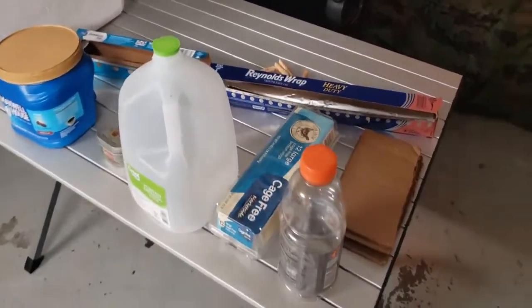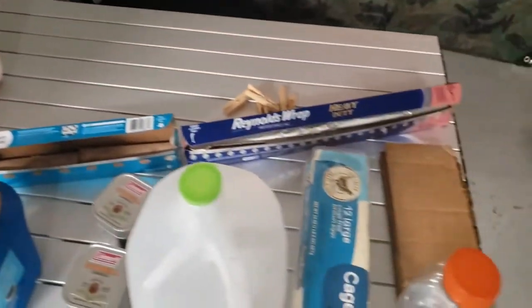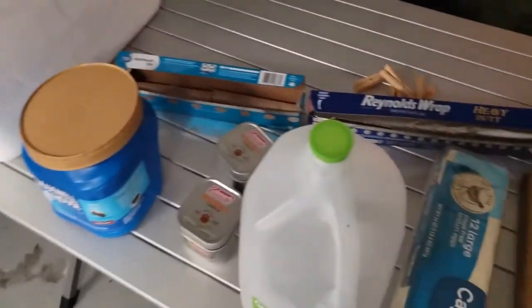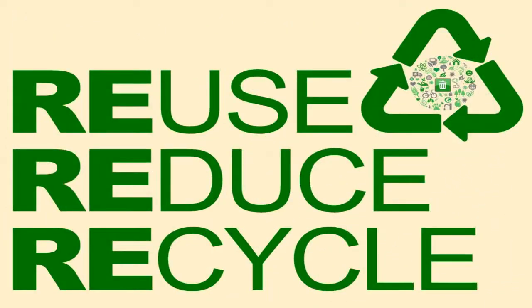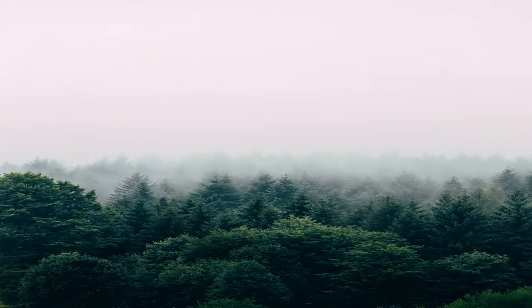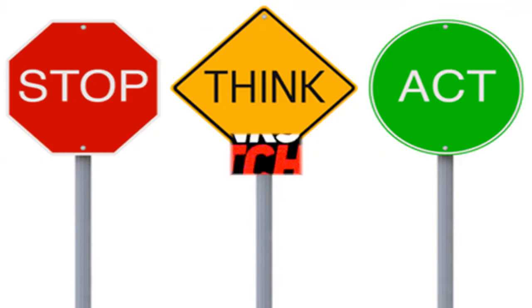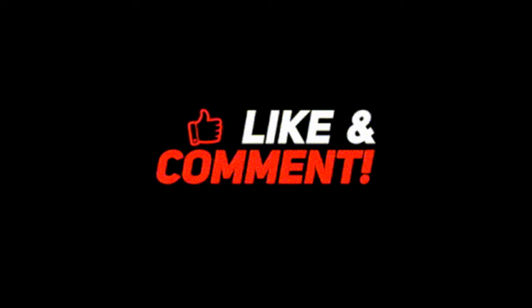Hello ladies and gentlemen, and what do we have here — we're looking at recycled goods. Today we're going to show you how to turn your recyclables into something useful instead of throwing them out. Welcome to Survival Preparedness for Beginners. On today's video we're going to be talking about recycled goods that are in your home on a daily basis that you can turn around and reuse instead of throwing them out or recycling them.